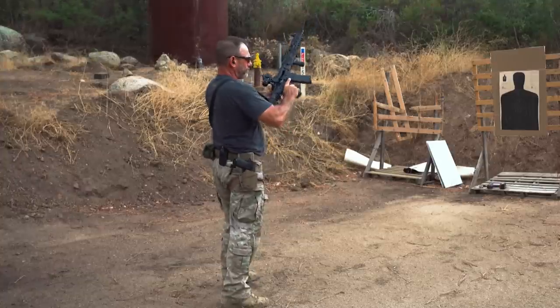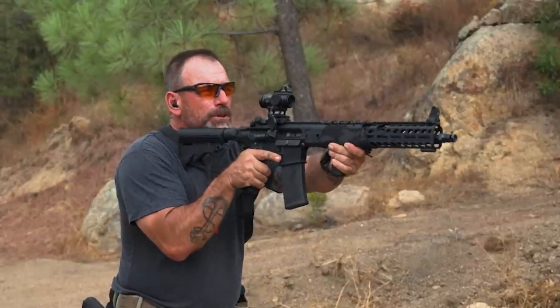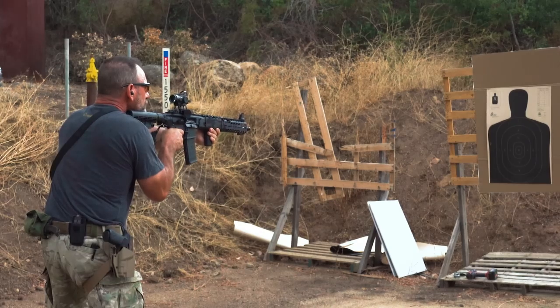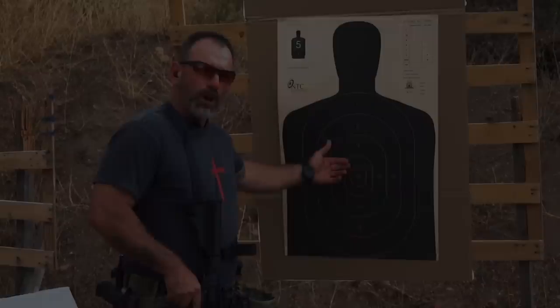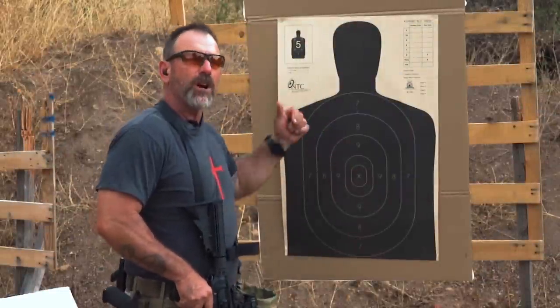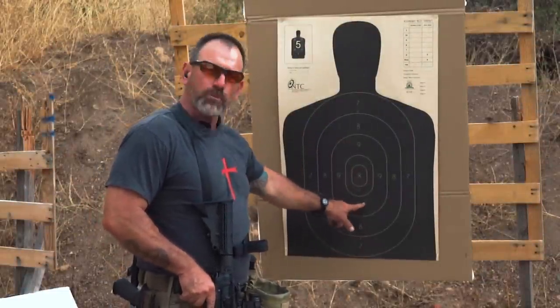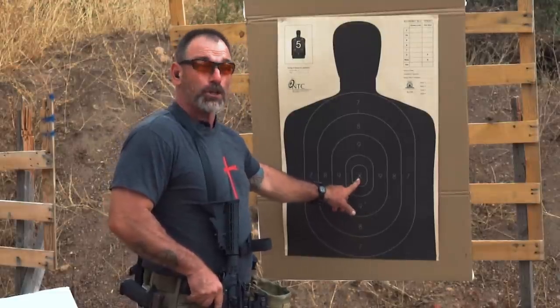Get her loaded up. Initially, we're going to start this off — I'm going to put the red dot right on the X. One shot. So from about five yards or so, I was aiming, putting the red dot right on that X, and this is where my bullet impacted. So at close range, you're going to shoot low.